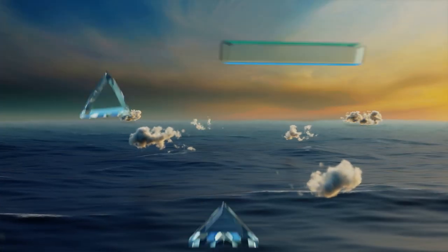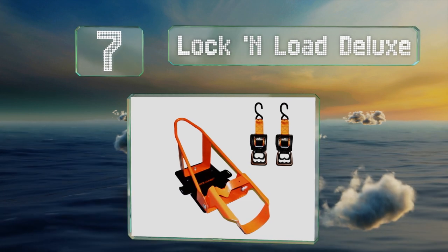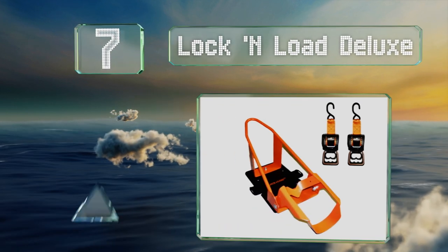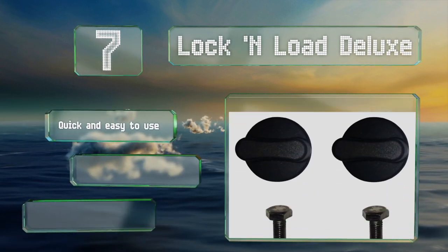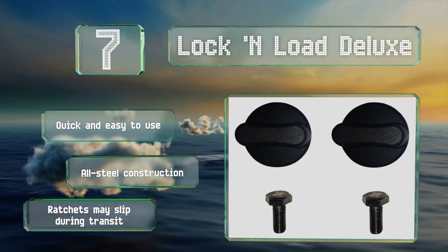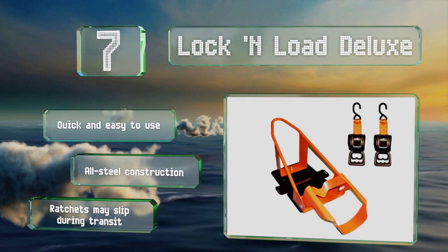At number seven, the Locker Load Deluxe comes with two tie downs and a mounting plate with the company's hefty chock, which should fit nearly any ride you've got including dirt bikes and cruisers. Most of the kit is bright orange for visibility. It's quick and easy to use and is all-steel construction, but the ratchets can slip during transit.